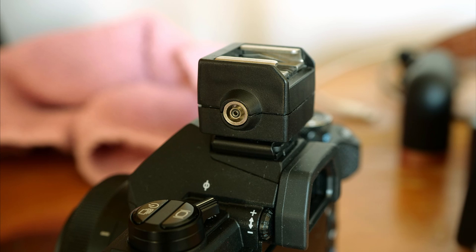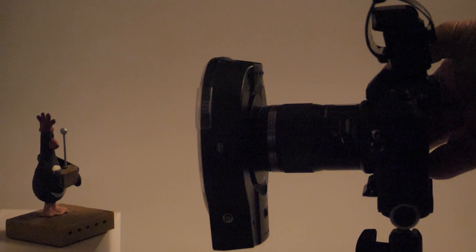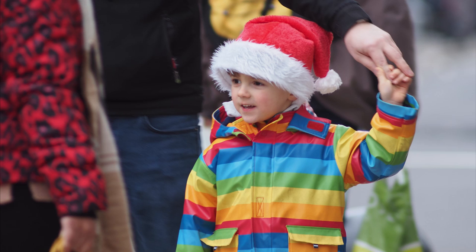The flash sync socket is gone, which is a shame, but a cheap adapter will give you the same thing via the hot shoe. What a bonus nowadays is the little FL-LM3 flash, especially with its ability to act as a wireless trigger for external flashes. Battery life remains the same as the Mark II — nothing to write home about — but out and about without flash I get at least a thousand shots, and spares are hardly a burden.